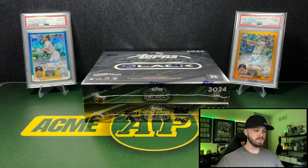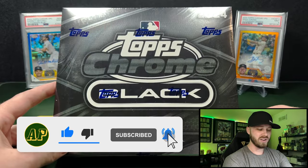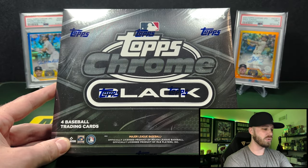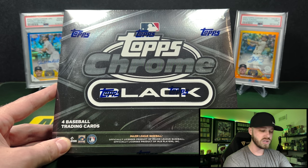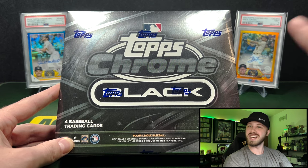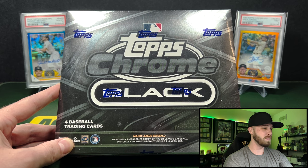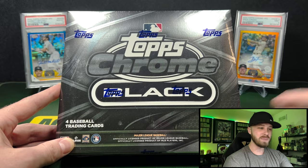I'll make a video on that for a different time, but let's do some baseball today. If you guys enjoy the baseball rips and me going through my journey of completely starting over and trying to learn baseball products, be sure to like the video, comment, and subscribe. This is a fully brand new experience for me — I have ripped very little baseball and collected very little baseball outside of my team, which is the Brewers. So I'm gonna look like a fool in this video, but we're gonna learn together.